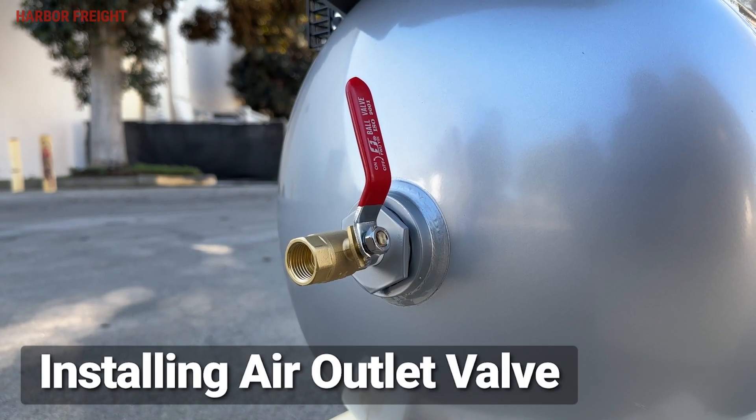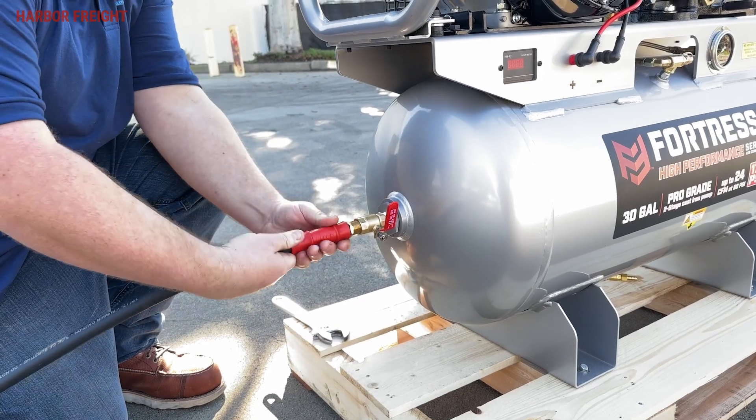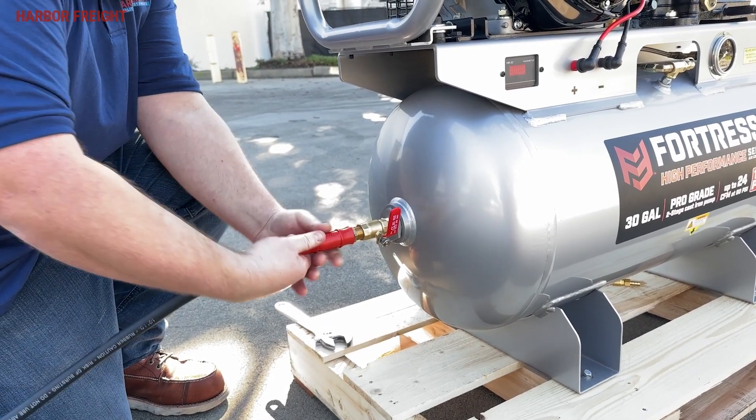Install the included ball valve onto the air outlet port on the end of the tank. Use thread sealer on the valve threads. If desired, the valve can also be installed on the opposite side of the tank by swapping the fittings.